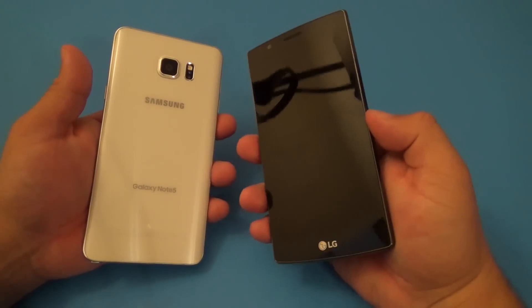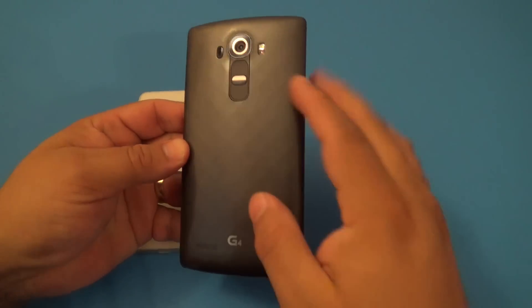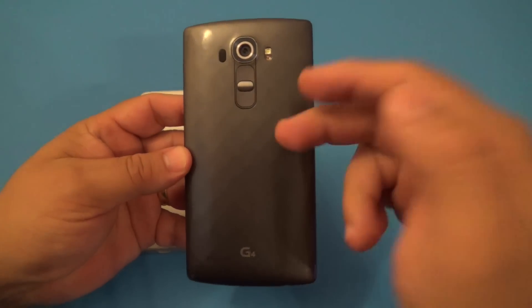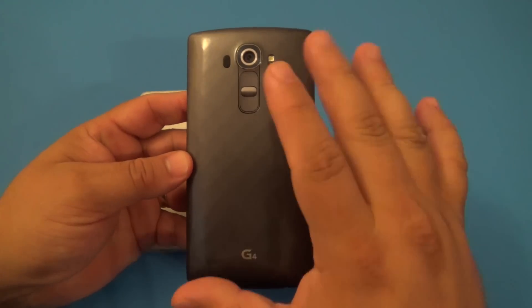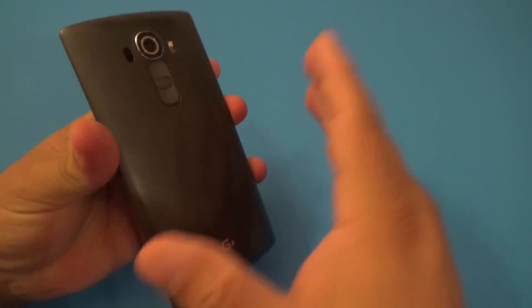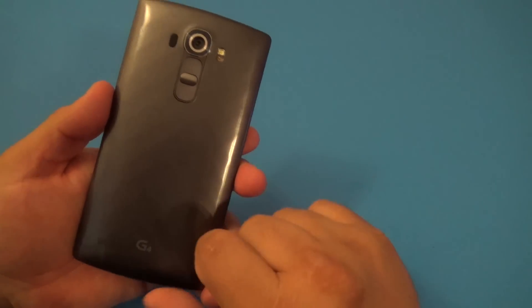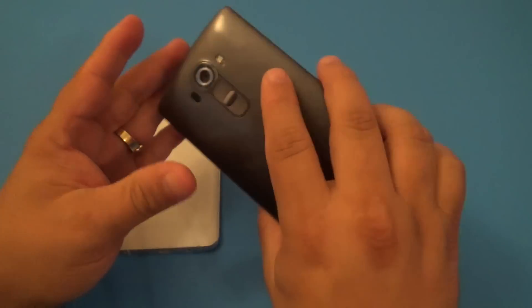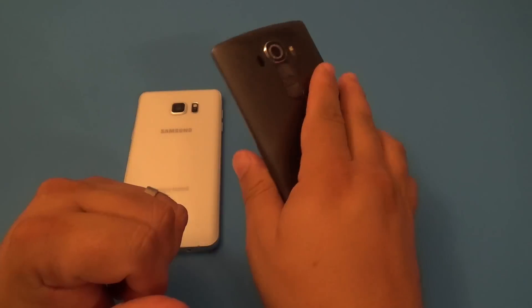It feels very heavy compared to the LG G4, which is plastic in the back — of course, trying to simulate steel or something like that. You can also get a rear cover which is leather, which looks beautiful. It comes in different colors as well: blue, brown, black and white. And it's awesome that you can actually replace it. Of course, it has a curve as well because the screen of the phone is curved, so the rear of the phone is also curved.